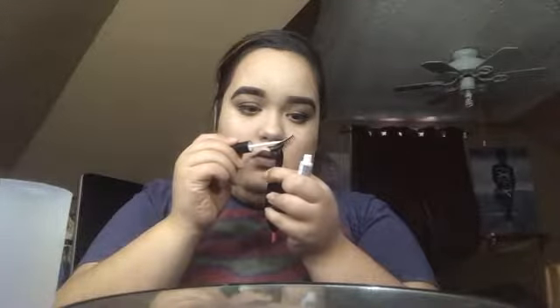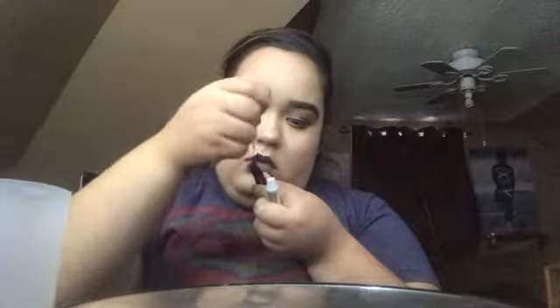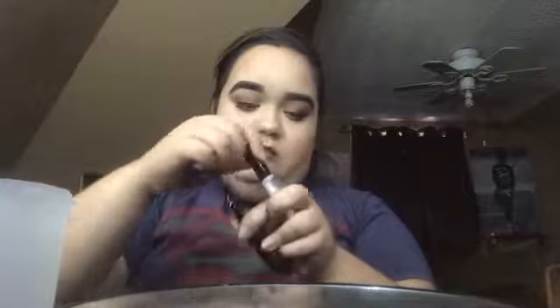I said I was going to give myself one of the little lash applicator things for Christmas but I need this one now. I used the Duo brush-on adhesive with vitamins.